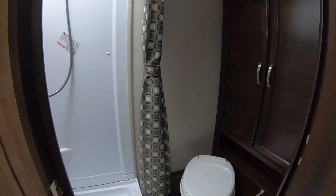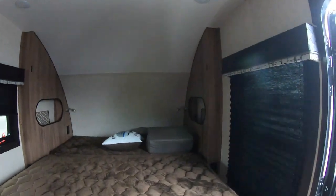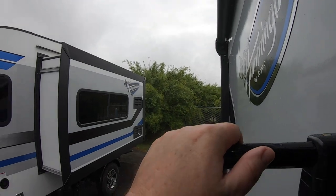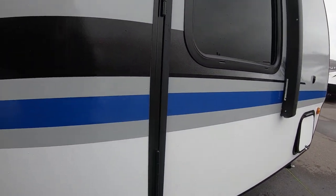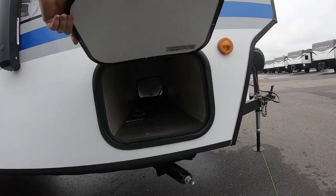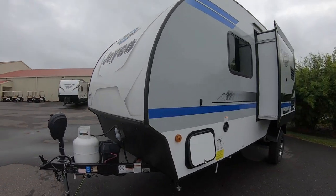Plenty of headroom for somebody six feet tall, and a nice big closet in this one too. This would work nicely. I think I like the 17MBS better than the 17RK. Still Goodyear tires, so they're using quality tires on this unit. There's also a little pass-through storage area — always nice to have.